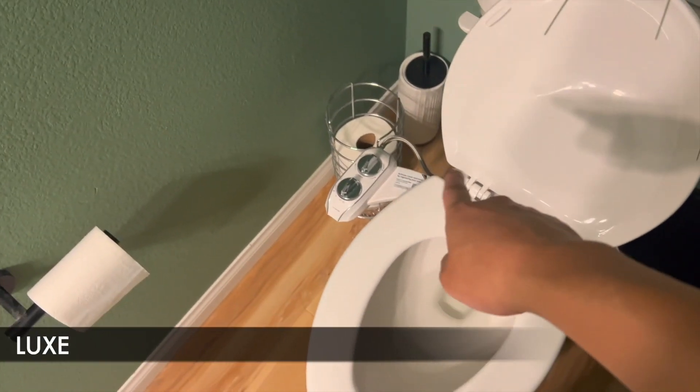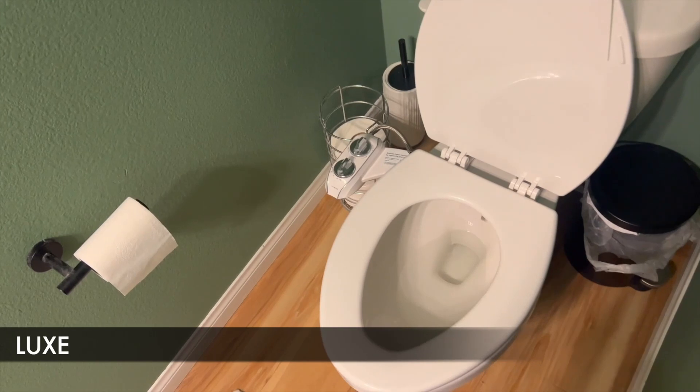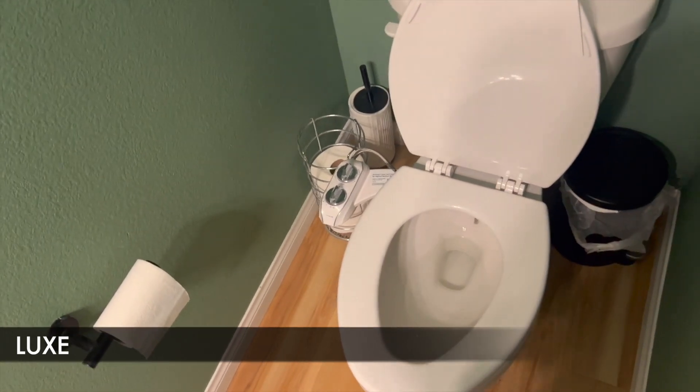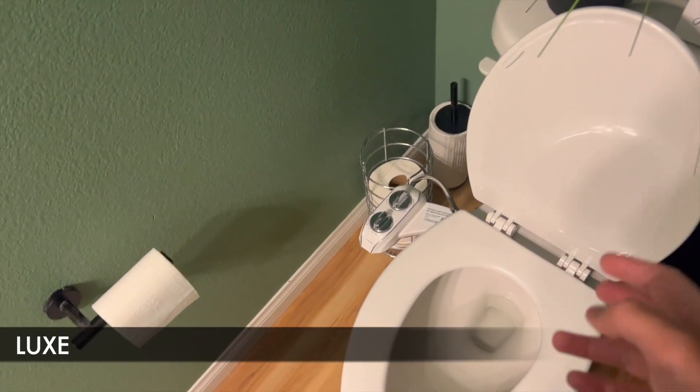With the Luxe Bidet over here, I have the 185 Plus series. There are different types of Luxe bidets. The Plus series are the ones that tend to actually clean themselves. I'm just going to be comparing the 185 Plus with the regular Toshi 3.0.